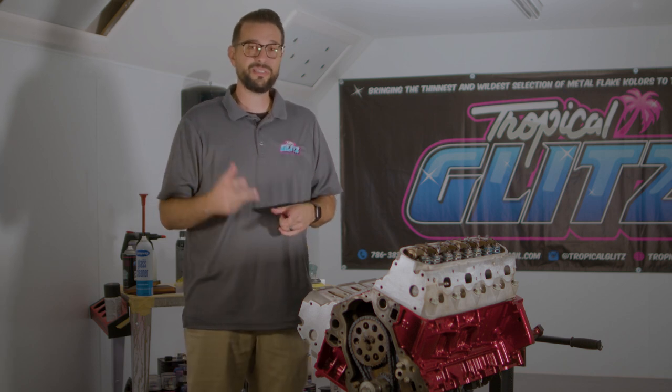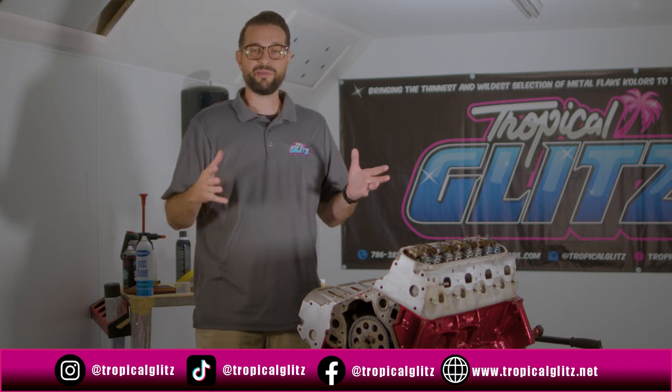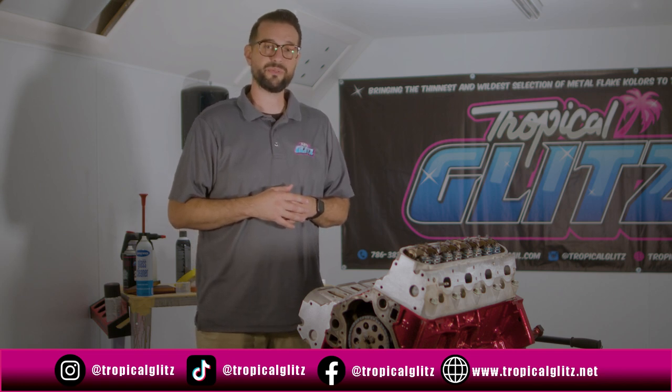You saw everything from beginning to end — Comet Silver sprayed right over the properly sanded block, candy apple red candy out of an aerosol, and 2K clear from Car Rep. This is exactly the result you're going to get using our products and following our detailed instructions. If you love what you saw, please like, subscribe, comment, and check out our other platforms all under the name Tropical Glitz — on Instagram, TikTok, Facebook, and at www.tropicalglitz.net.